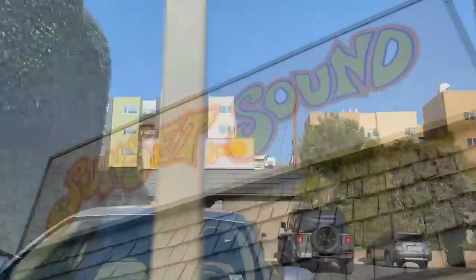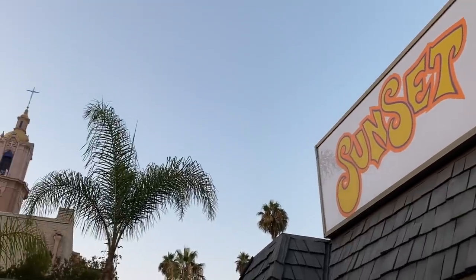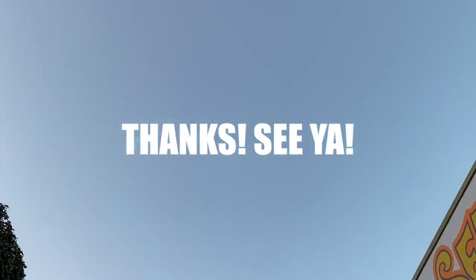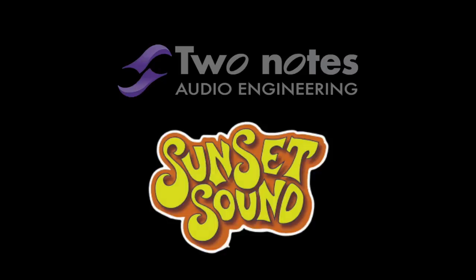Thanks so much for watching the Sunset Sound studio tour. We had a great time working there, and thanks for the little tour of the surrounding neighborhood and my walk down memory lane in Hollywood. These Dyne IRs are sounding awesome — I've already played through some of the virtual cabinets and can't wait for them to come out. We will let you know as soon as it's going to be released. Thanks to Two Notes, thanks to Sunset Sound.